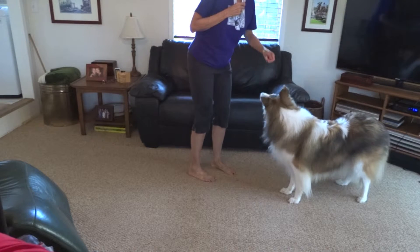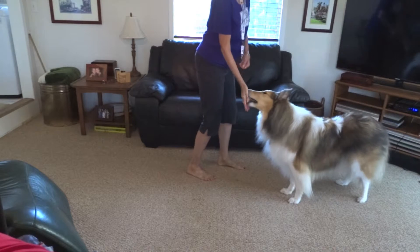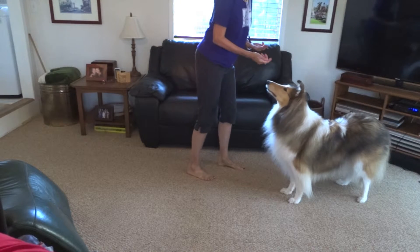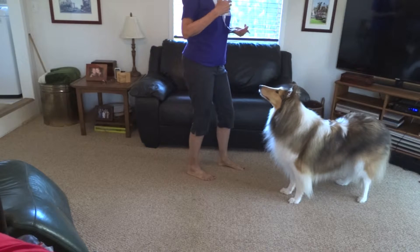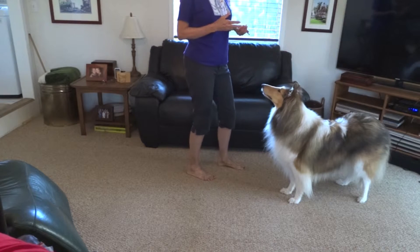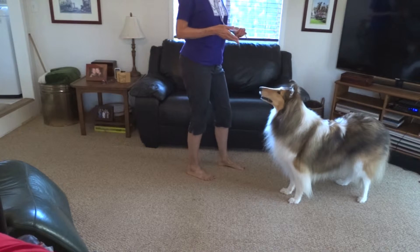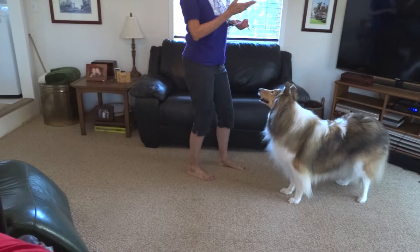You can see she's watching my hand now. This is basically another way to say come. Sometimes dogs get desensitized to the words we use to call them. They learn come, they come to you really well for six months or so, and then they get desensitized and there's something really cool outside and they don't want to come to you.